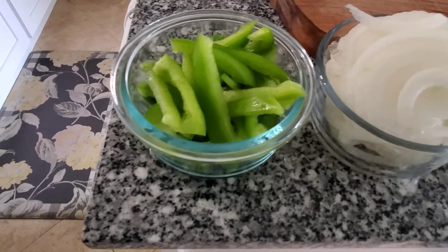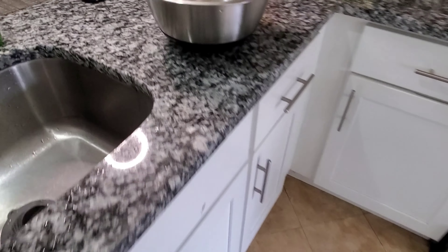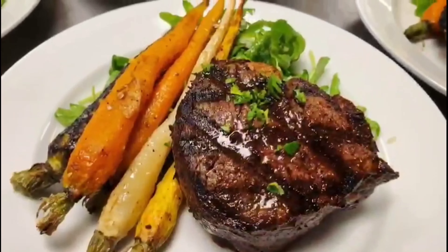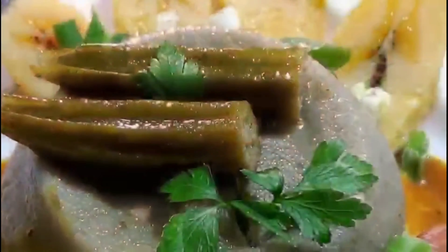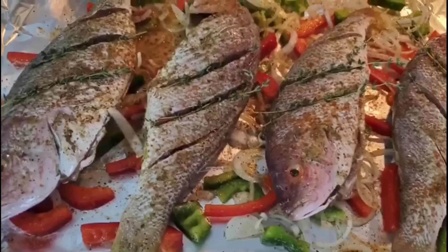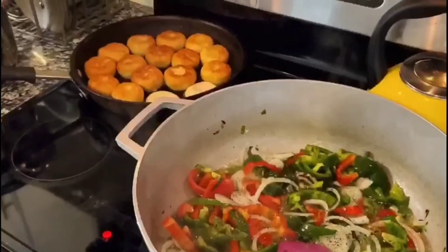Hey guys, good morning! Today we're doing fried dumplings, corned beef, and bush tea. Welcome back to the Mains Family Kitchen. Today we're going to be making Caribbean style fried dumplings — or like they call it in some islands, Johnny cakes — and hubby's going to be making corned beef. Sit back, relax, watch the video, remember to like, share, subscribe, and please hit the notification bell.